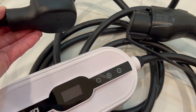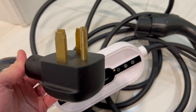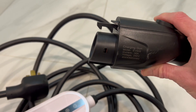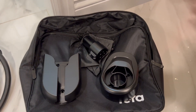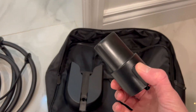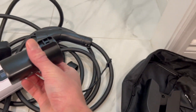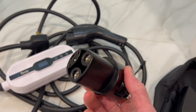On one end we have a NEMA 14-50 plug that goes into your outlet. This is a standard J1772 plug for EVs, but you also get a carrying case with a bunch of accessories that make it really friendly for Tesla owners, because it comes with one of these J1772 to Tesla adapters that you put right on the EV charger — so that allows you to charge not only other EVs but also Teslas.